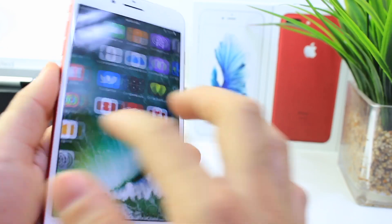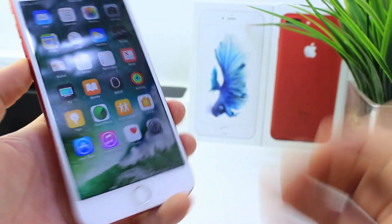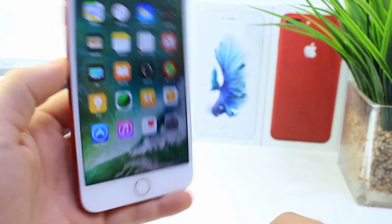iPhone 7 Plus models, and I think you guys are really going to enjoy it. It's a very simple method, and I hope you guys enjoyed the video. If you did, don't forget to click that like button. Much more videos come your way, be sure to stay tuned.